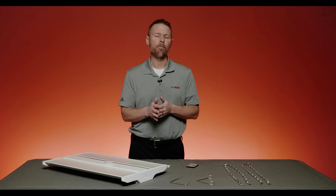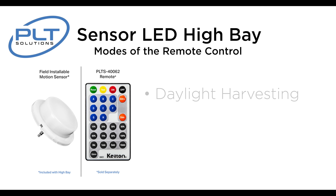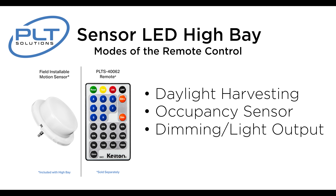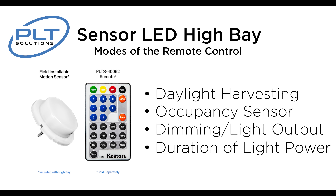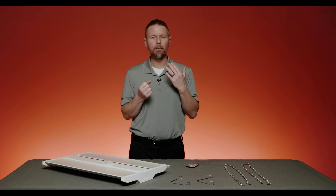Now let's talk about the modes on the remote control. There are modes A, B, C, and D, and those modes are offsets of either using the daylight harvesting — which you don't have to have turned on — or the occupancy sensor. You're able to determine what level you want the fixture to come on, what dimming percentage from 10% up to 100%, and how long you want that fixture to stay on before it starts shutting off — that's 30 seconds up to 30 minutes. It's an extremely easy remote control. You just point and click line-of-sight to each fixture as long as you're within 30 to 35 feet of that sensor, so you won't accidentally program the wrong fixture. Each fixture needs to be powered on to program it, but it's completely easy to do.